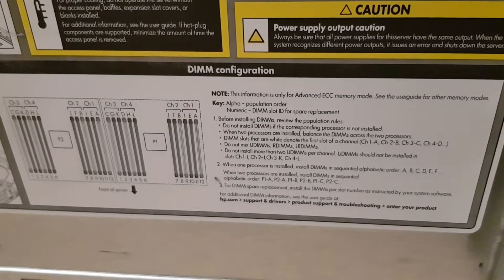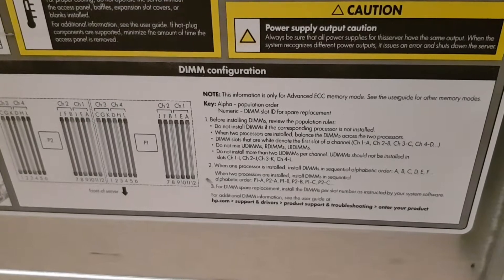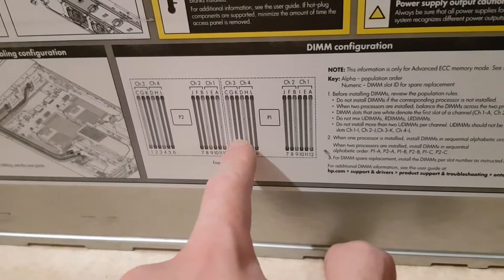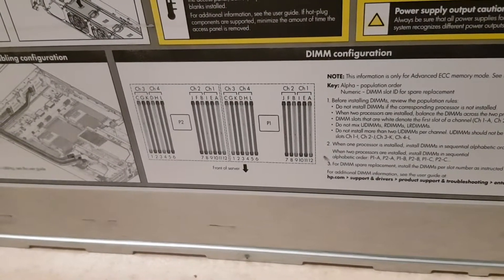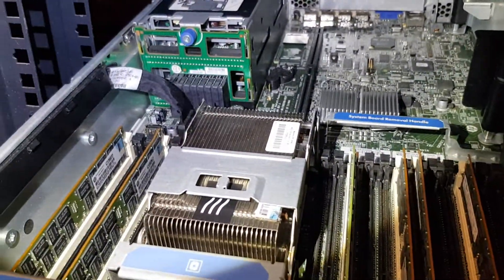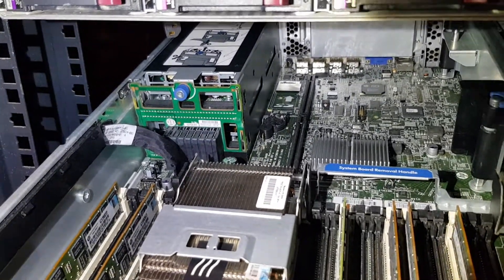There are DIMM slots that are white — those denote the first slot of a channel, so you need to populate the white channel first, then go like this split. One here, and here, and here, and here, and here — it goes like that. Let's see — turn on, clean the dust. There is an array controller sitting there. I already put the two PSU power supplies in, so it should all be fine, I hope.